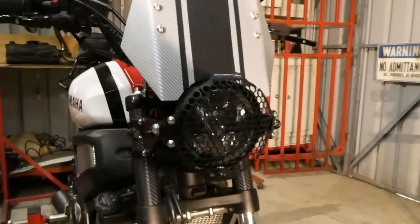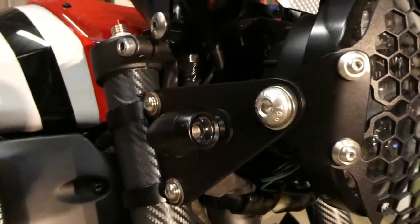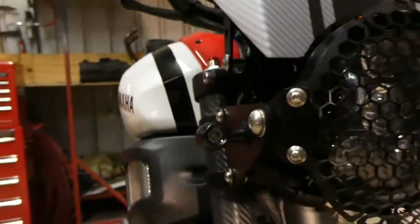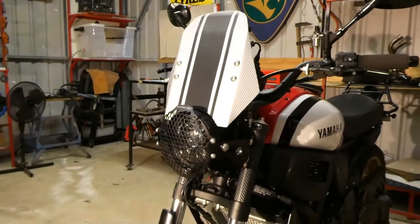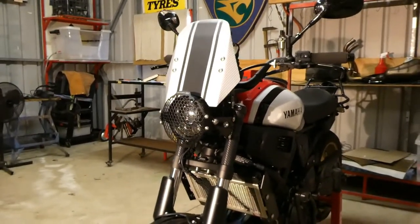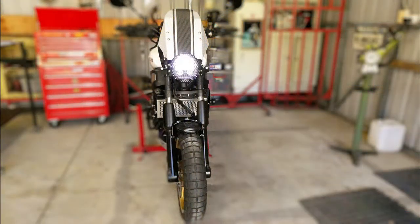Come in closer — you can see a bit more detail in there. I think it's come up quite well actually. It's not a professional job, but I do what I can out here in the shed. I think it looks pretty good myself — well, I like it, that's the main thing. So anyway, I'll see you next time out in the shed.